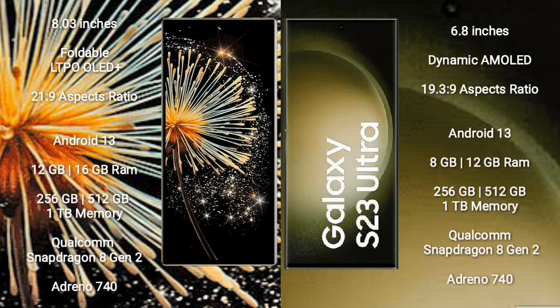Xiaomi Mix Fold 3 comes with an 8-inch foldable LTPO OLED Plus display with a 21:9 aspect ratio. Samsung Galaxy S23 Ultra has a 6.8-inch Dynamic AMOLED display with a 23:9 aspect ratio.